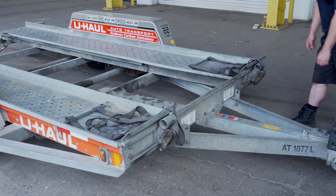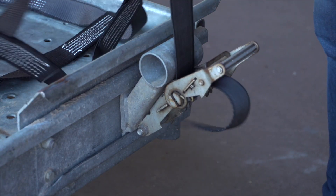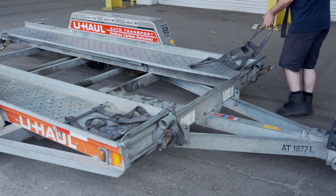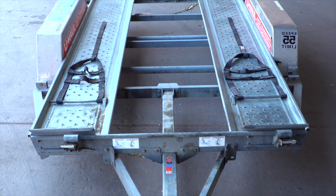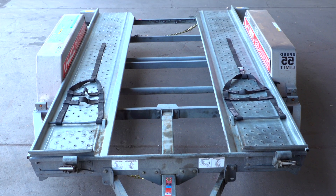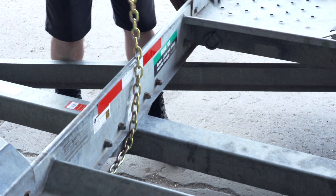At the front of the trailer, free the tire straps from the ratchets — pull the ratchet handle up, then pull the strap out of the ratchet and towards the rear of the trailer, laying them flat on the deck. Then repeat on the other side. Release the front security chain from the D-ring for ease of access later.